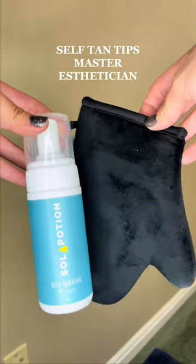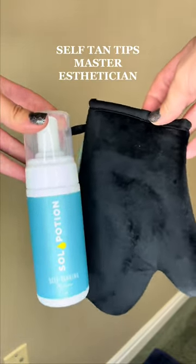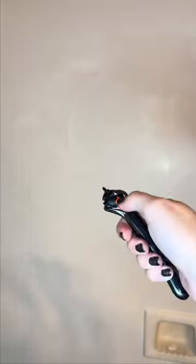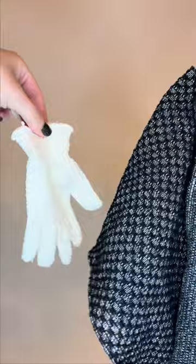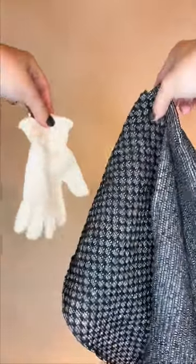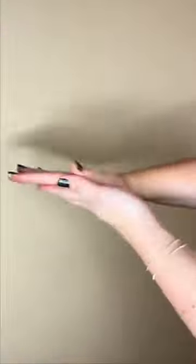Here are my self-tanning tips as a master esthetician. Rule number one, we're going to shave the night before — ideally with a brand new blade, so here's a reminder to go switch that out. Number two, if you're a regular self-tanner, make sure to scrub off any old tan with a remover mitt. Number three, exfoliate. Good exfoliation is key because you really need that nice space for your tan to stay.